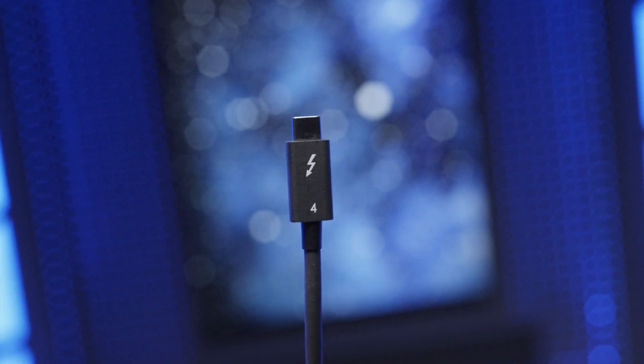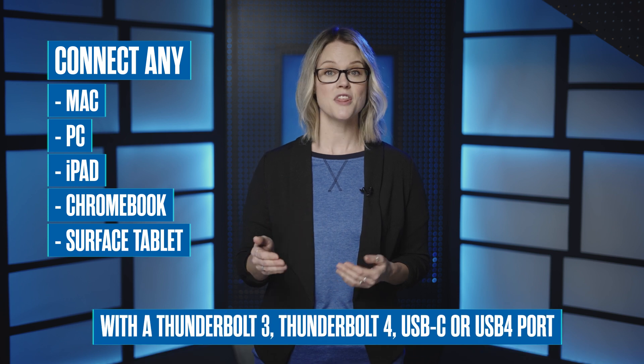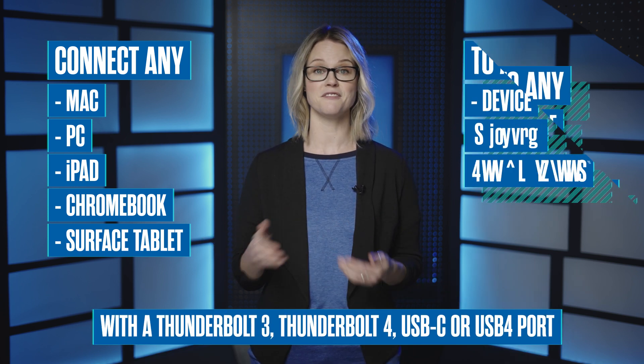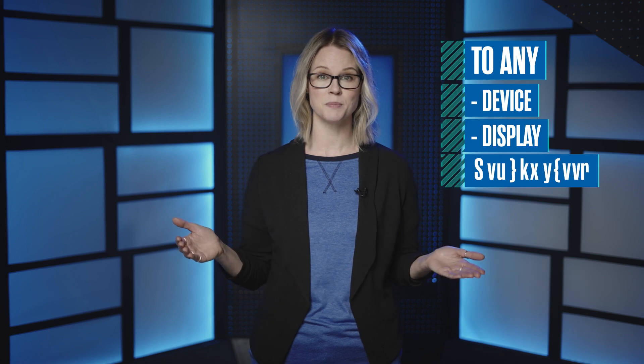When you use OWC Thunderbolt 4 USB-C cables, you can take the guesswork out of what cables you need for your entire technology setup. The OWC Thunderbolt 4 USB-C cable is a plug-and-play safe solution for connecting any Mac, PC, iPad, Chromebook, or Surface tablet with a Thunderbolt 3, Thunderbolt 4, USB-C, or USB 4 port to any device, display, or power supply with Thunderbolt 3, Thunderbolt 4, USB-C, or USB 4 port.